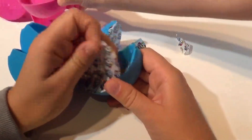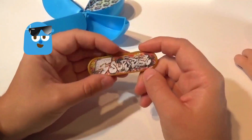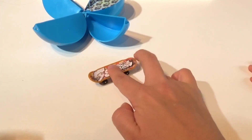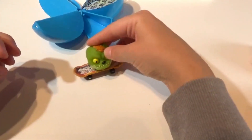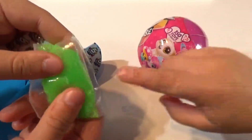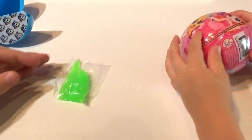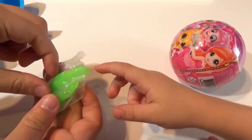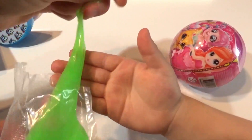Start opening up the next one — pink again! Here's a cool little skateboard that says Five Surprise and the wheels actually work, which is super neat. Let me put the monster guy on it. Oh look, we got some cool neon green slime! Do you want to play with it? Let's open it up — it's so slimy, let's try to get it out.